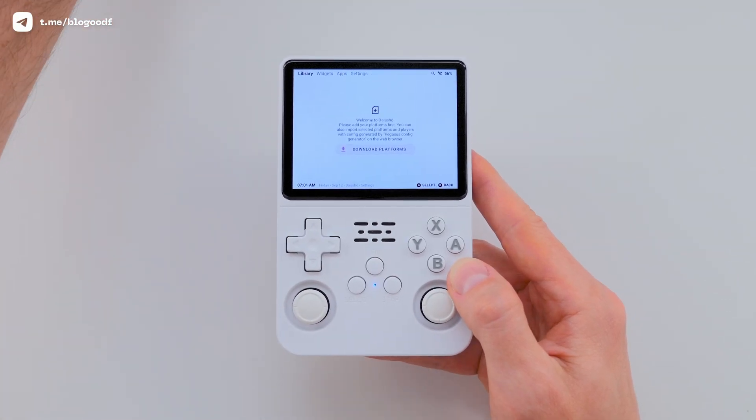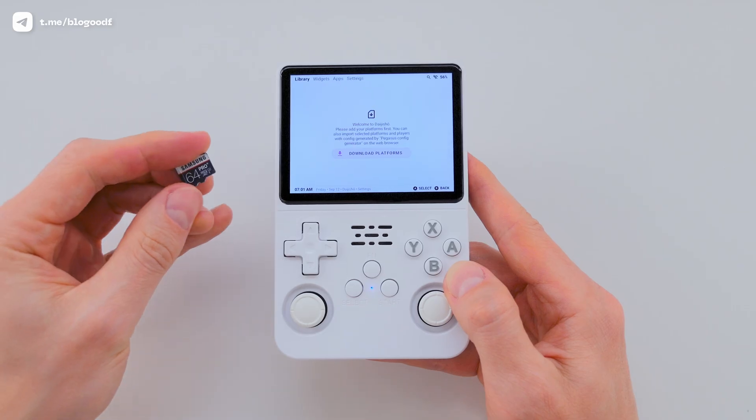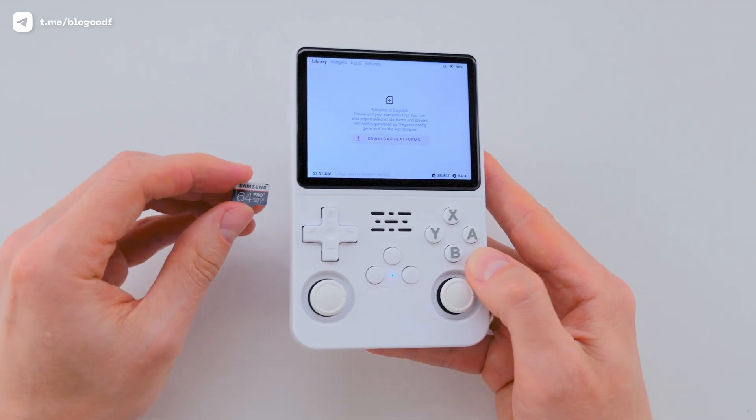Let me show you again how the system switching works. I restart the console and hold Function and Start – it boots into ArcOS. Everything runs smoothly. Now I reboot the R36s once more and hold Function and A – it boots into LineHOS. No games here yet, but that's easy to fix. Just insert a second SD card with your game collection. That's a topic for another video.